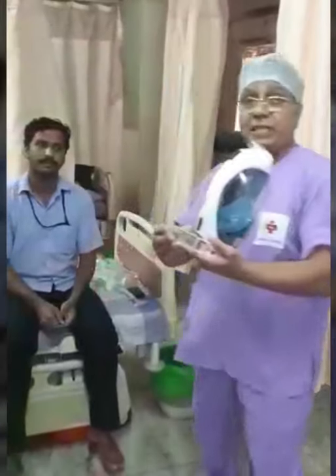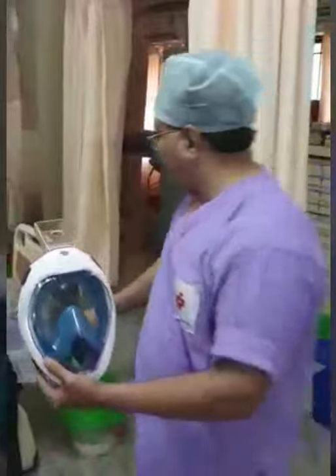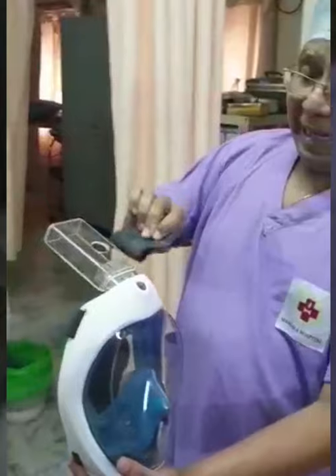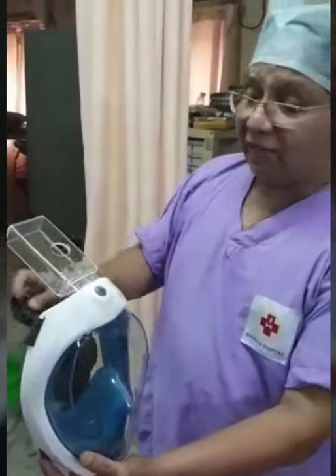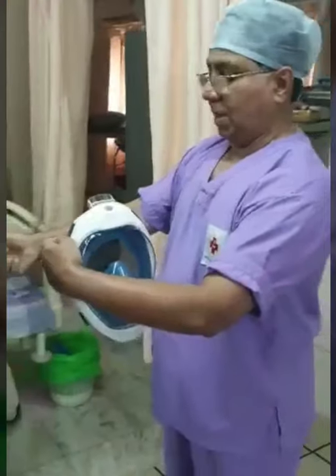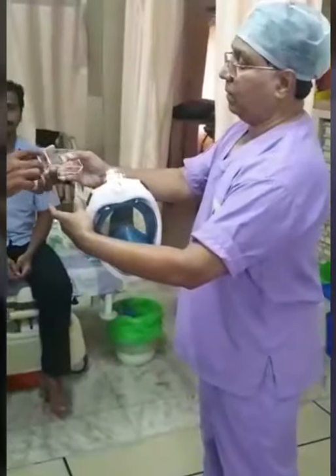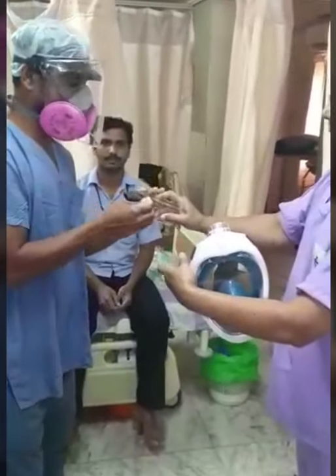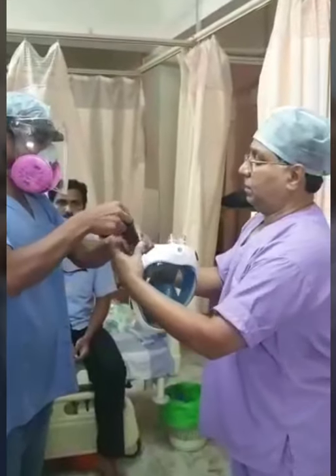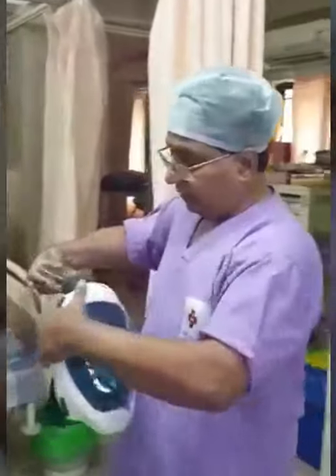Now, I will explain how to use a single port connector. You take the connector and attach it here. There is a rubber washer that we provide. This can be fixed here in case there are any signs of leak. The rubber washer is slipped onto it, and then the connector goes in tightly.